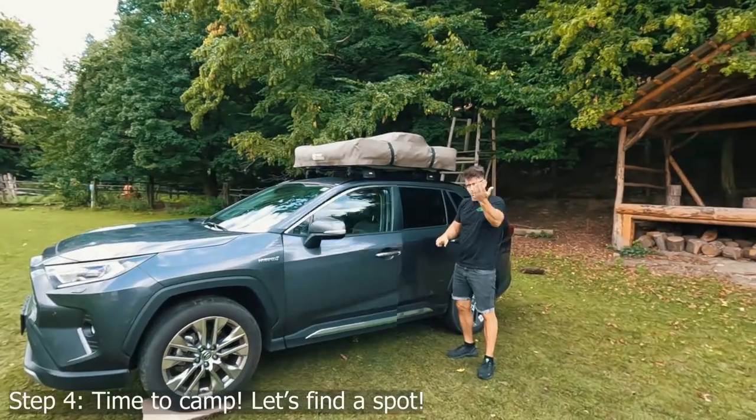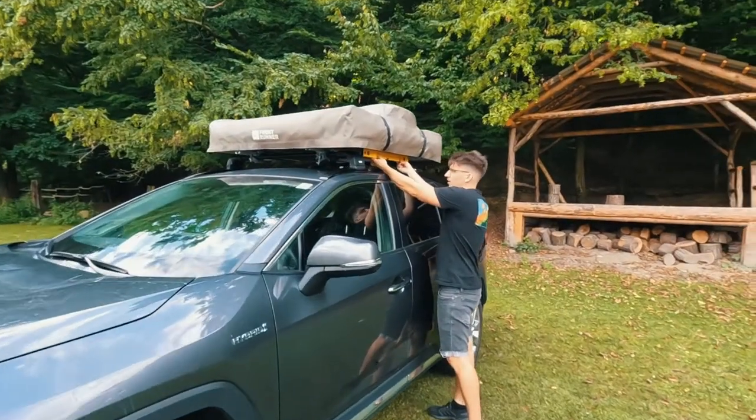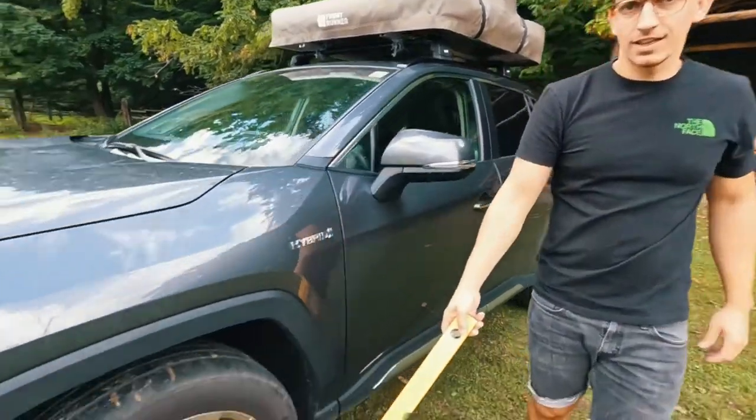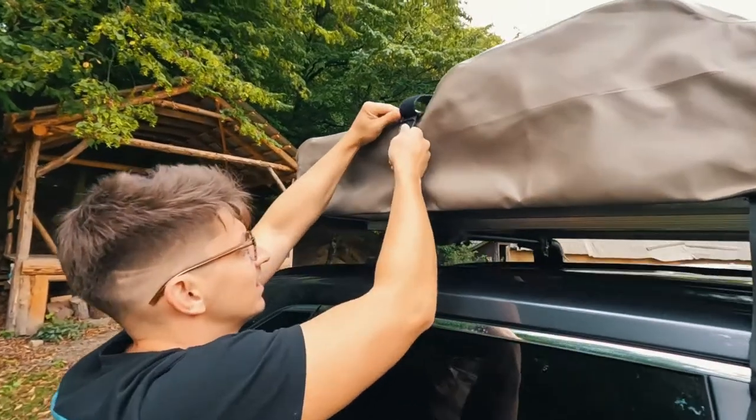This is the spot where we're going to be camping tonight. I brought a water leveling instrument — we are leveled. If you look at the tires, you have to level the car. This is all I could find — some wood.